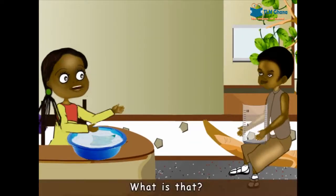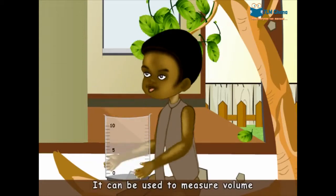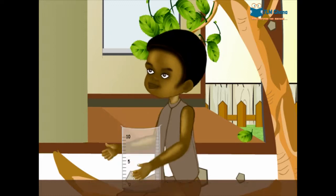Smart, what is that? A measuring cylinder. It can be used to measure volume of water. I can even measure the volume of my hand. Really?